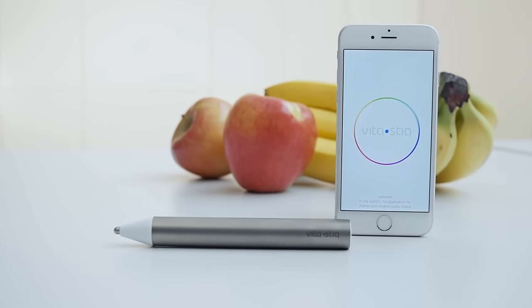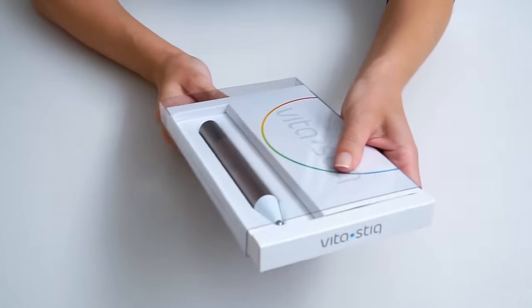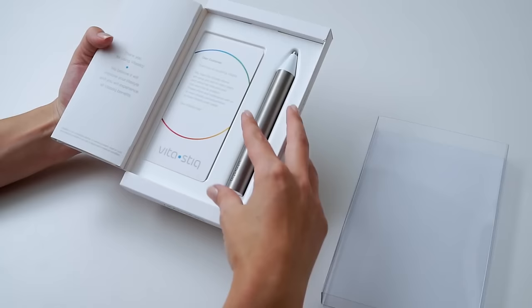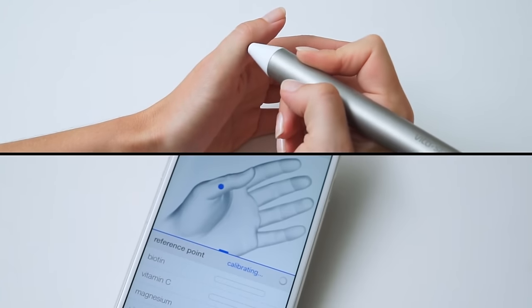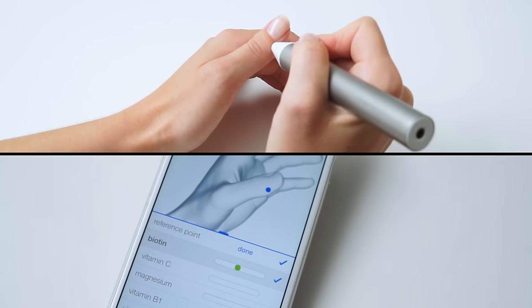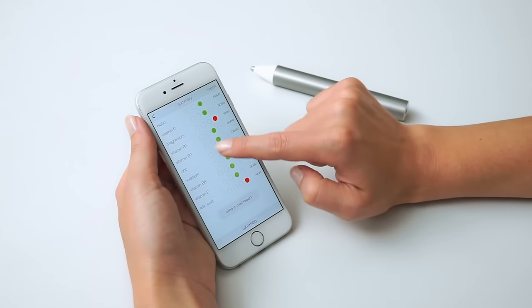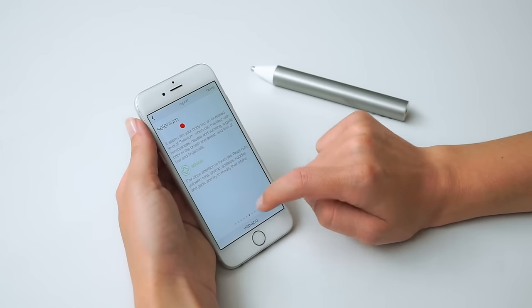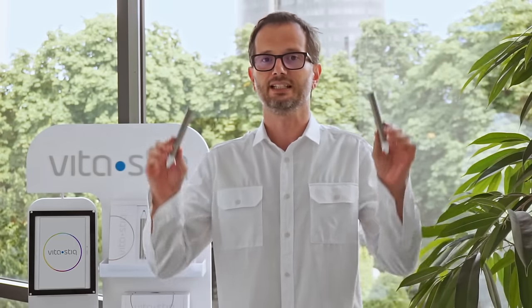VidaStick is a nutrient status tracker. It's an innovative gadget that checks your vitamin and mineral levels using a smartphone. Based on the readings, VidaStick provides personalized nutrition advice. You can easily keep track of your progress as the app saves previous readings. Your feedback and support encouraged us to improve even more, and now we come back to you and proudly present our upgraded version, VidaStick 2.